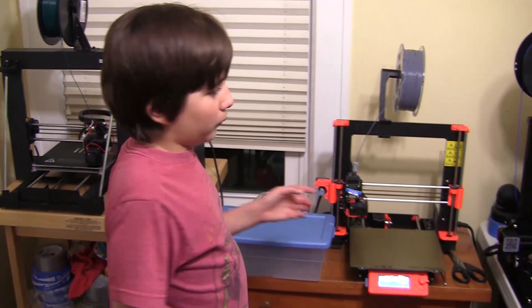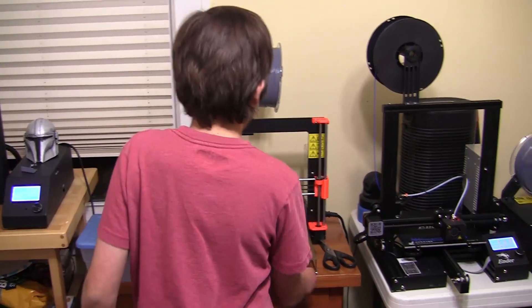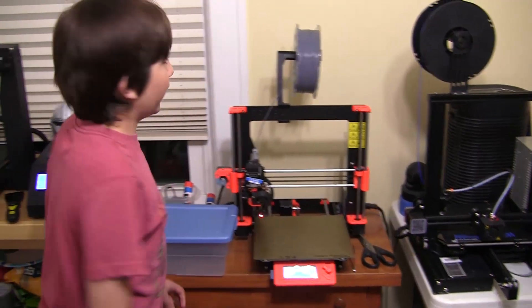I have four 3D printers printing ear savers, but one is not working right now. So hopefully I can get that up and running soon. Now I'm going to make another batch of ear savers on the Prusa printer. I'm going to start the time-lapse. See you later.